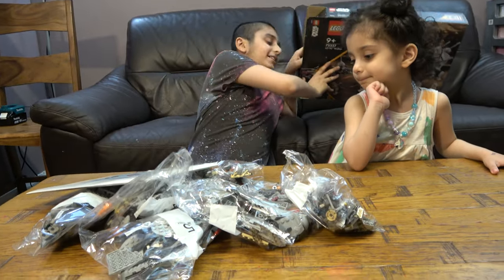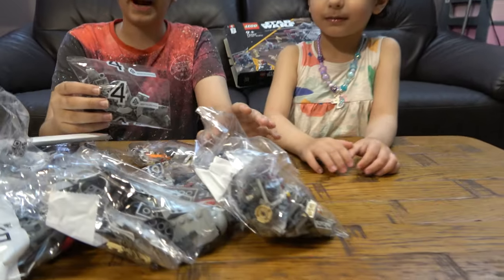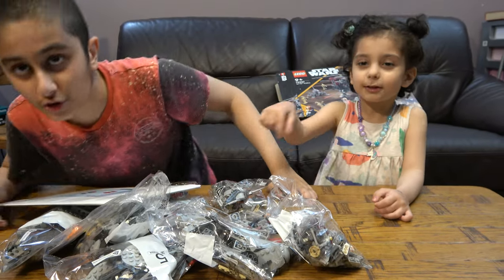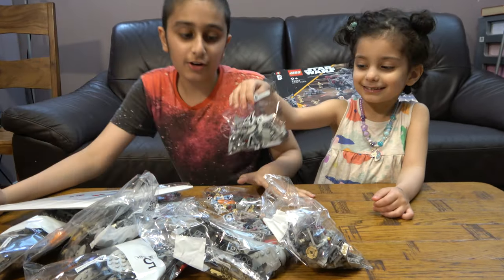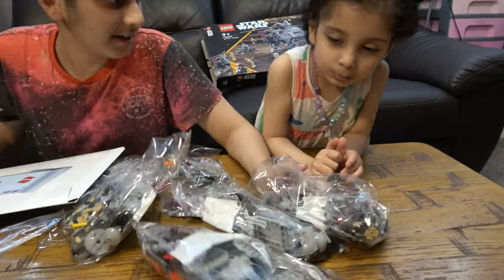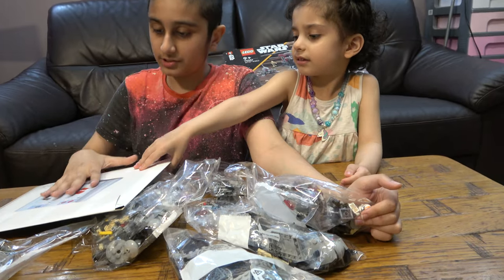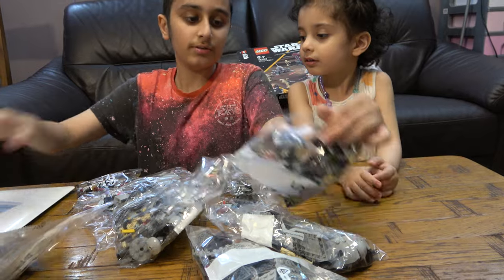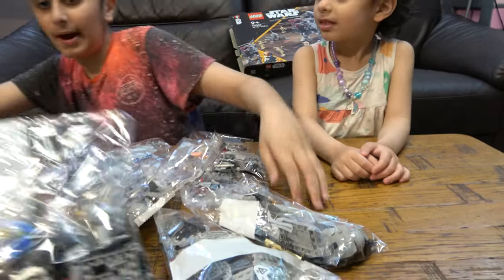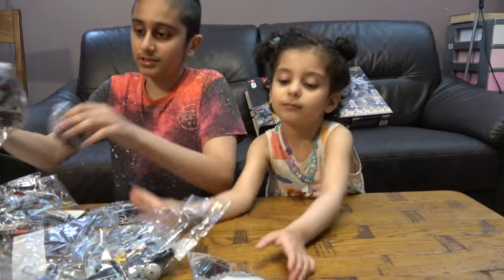That was a lot of bags! I'm not going to open the bags because it would make building so much harder, so this will be a little bit different. I'm just going to show you the pieces like this. Here is the instruction booklet.